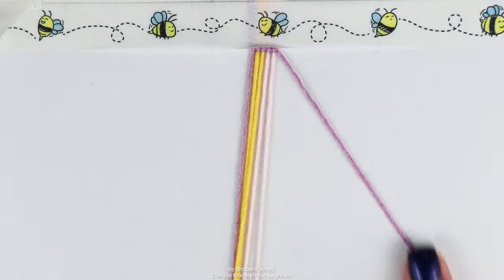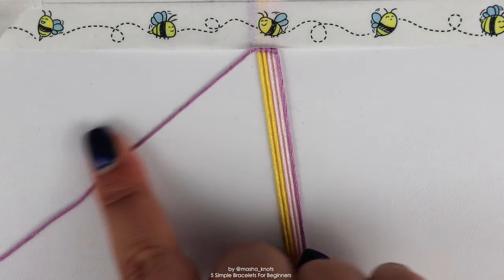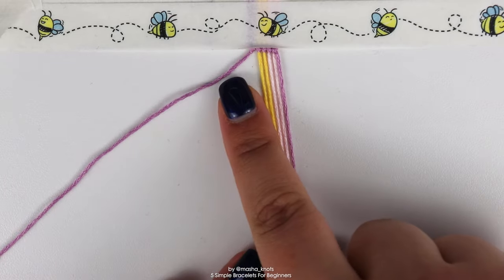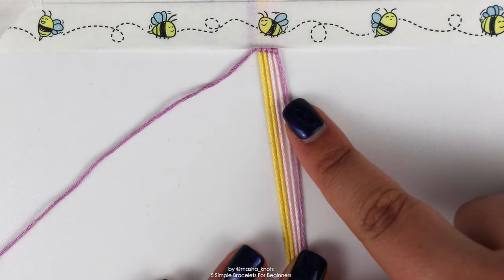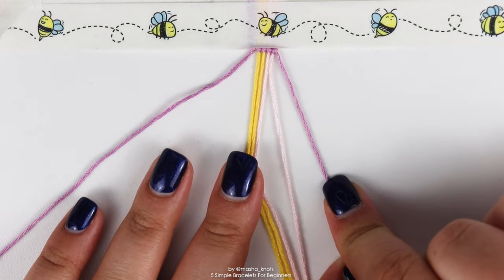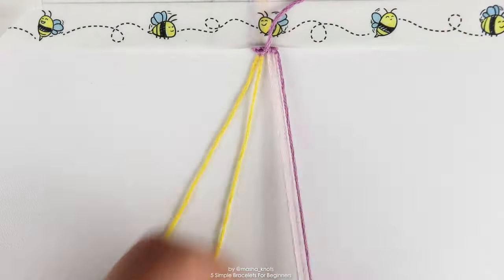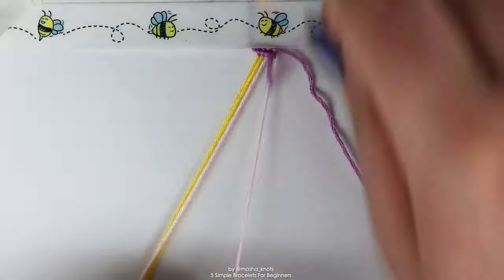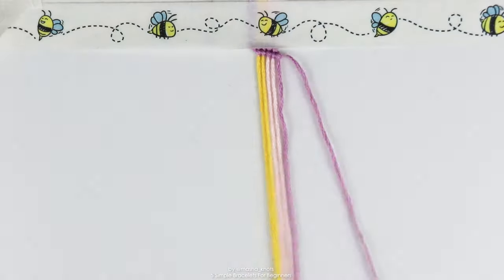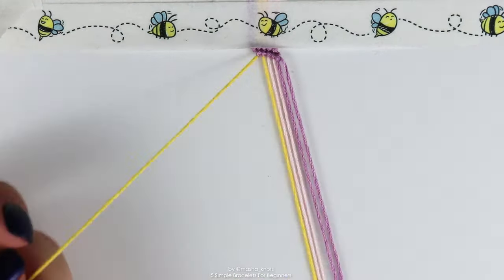There we go — that purple string is now all the way to the right. As I said, there is just one repeating row, so the second row is exactly the same: take the outermost string and make forward knots along the rest of these strings one by one, including the new purple string on the right.